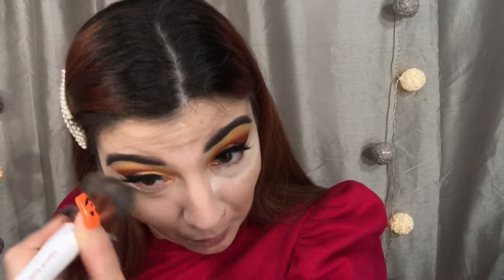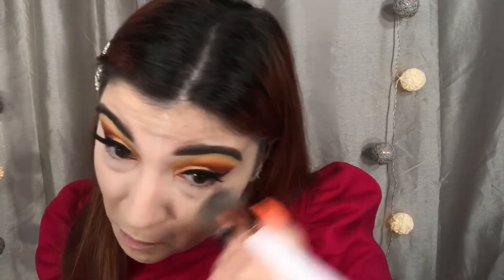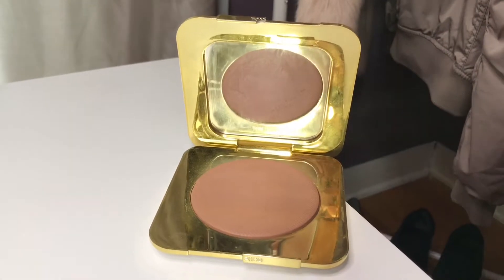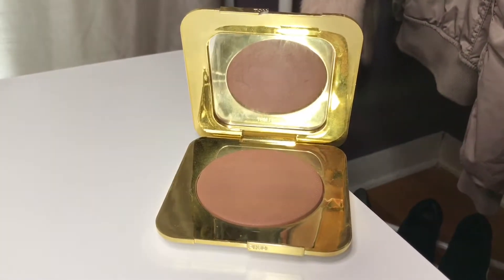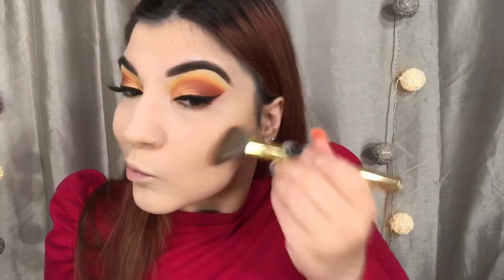This one is like a little too white on me. All throughout Horror Nights, I kind of felt like I was a little too white in all my pictures I was taking. Next, I'm going to be bronzing up my face. To do so, I'm going to be using my Tom Ford bronzer and just taking any angled brush. I'm going to be bronzing up my cheeks and my forehead.